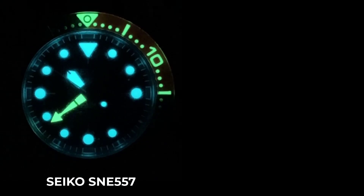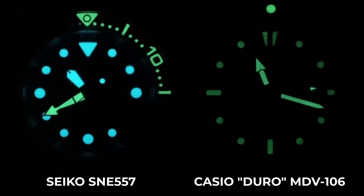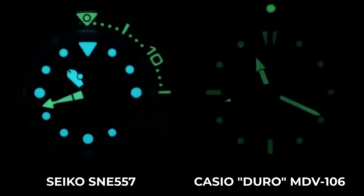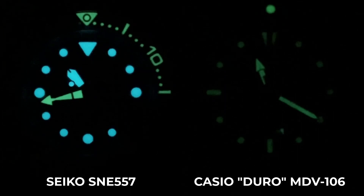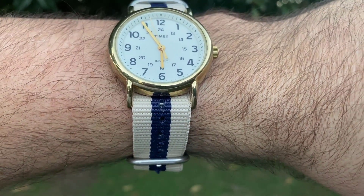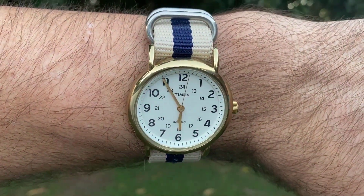G'day everyone. When I'm buying watches, one feature I really prize is decent lume. And unless you've done your homework, lume on some watches can be breathtaking, while for others it can be lackluster. And yet no matter how strong it is, it will eventually fade until the morning sun or a convenient flashlight can give it a charge. How to solve this dilemma? Well, Timex might have the answer. So let's keep this video rolling and review the Timex Weekender.